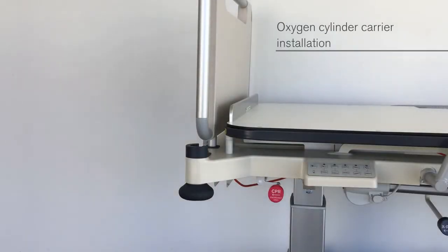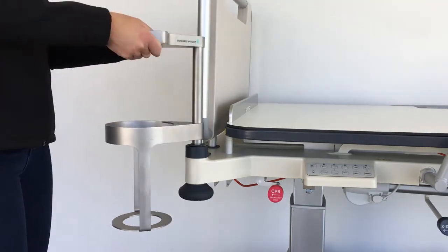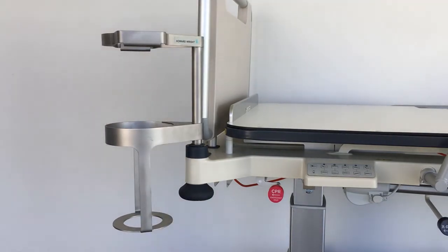A range of oxygen cylinder carriers are available. Plug the oxygen cylinder carrier into one of the bed's four corner accessory sockets.